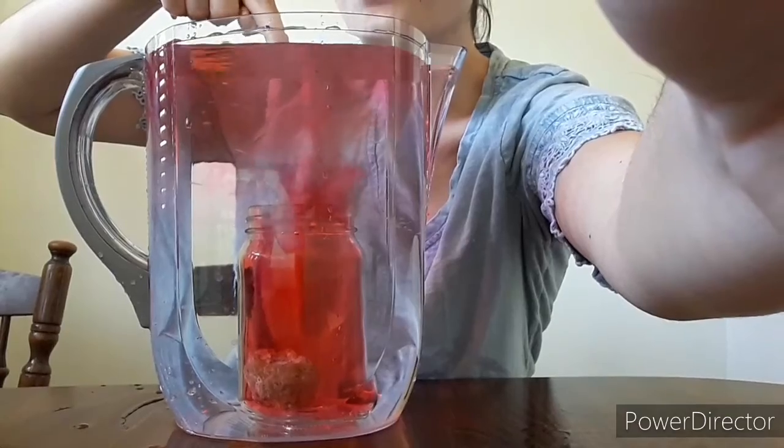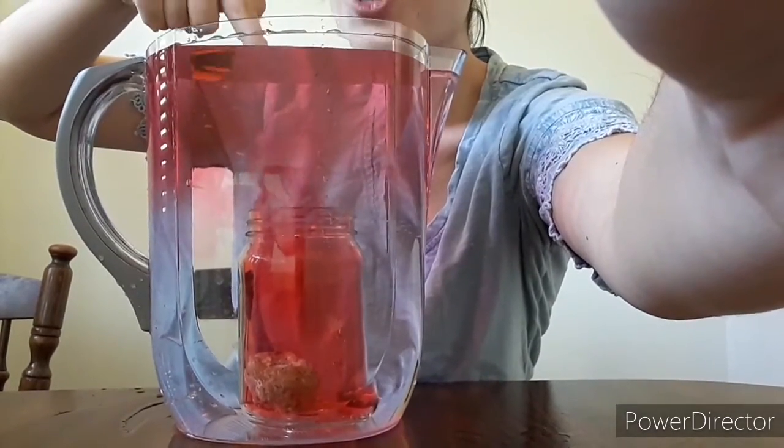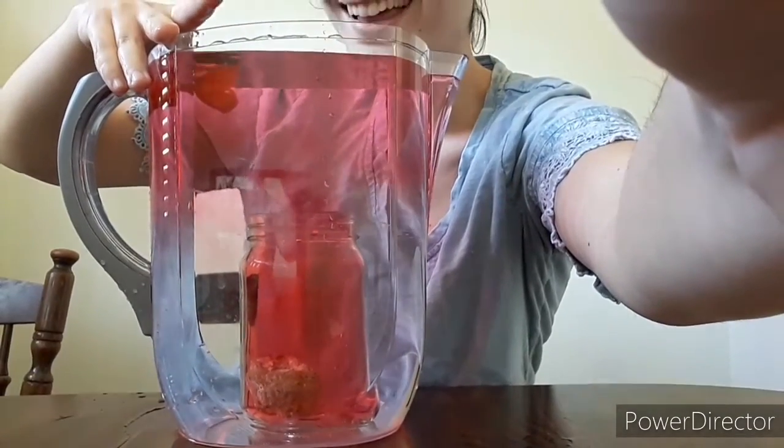Look at all that water coming out and the red is going up to the top like a volcano. How cool is that?